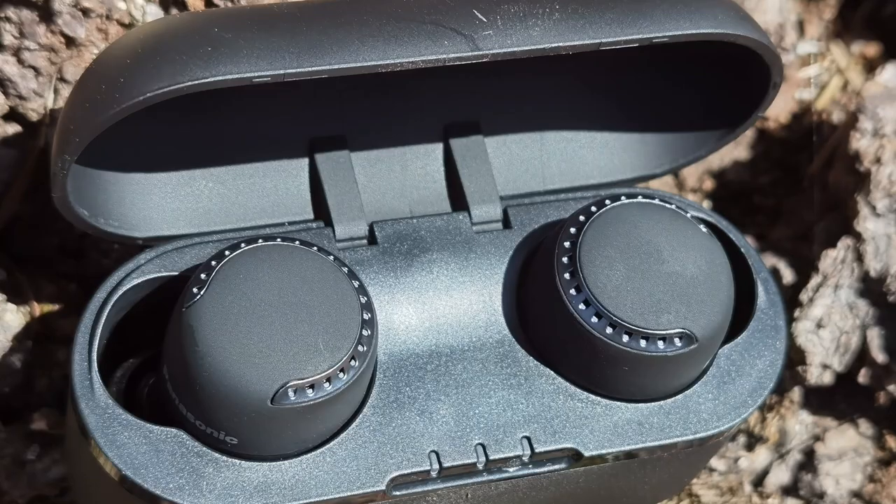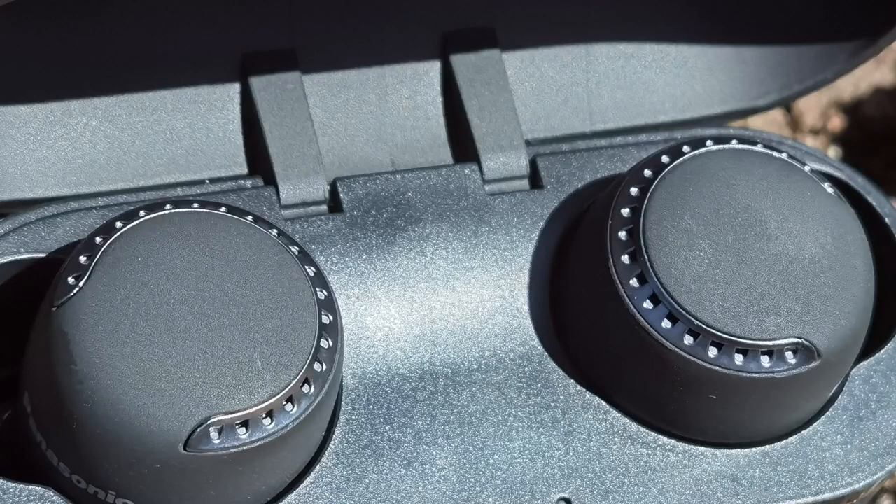When you open it up, you'll notice that the earbuds themselves have a rubberized look to them. On the grill there's almost a horseshoe design with small little holes — they might be vents. It does give it a nice aesthetic on the back panel, which also houses the touch controls.